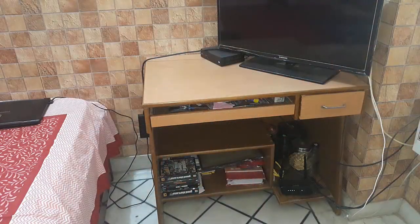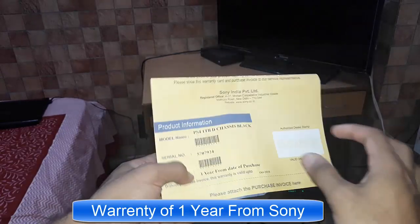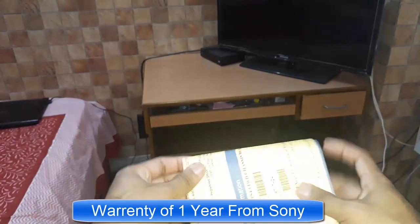Alright guys, let's start the setup. I also forgot to show there is a warranty card in the box — the PS4 has a one year warranty from the date of purchase from Sony.